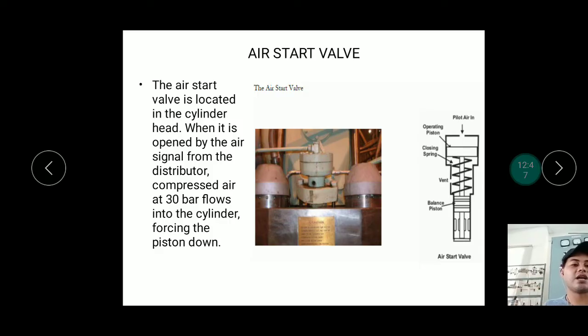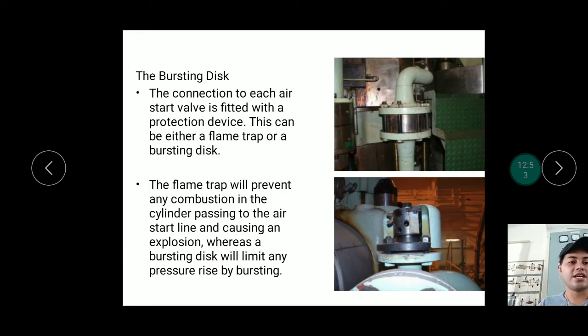Once the engine is running, the starting air is automatically cut off and the air start valve stops receiving air. The bursting disc is a safety device — it has holes on the outside, and inside there is a disc that will physically burst under overpressure. Once it bursts, it must be replaced; it cannot simply be reset like a circuit breaker.